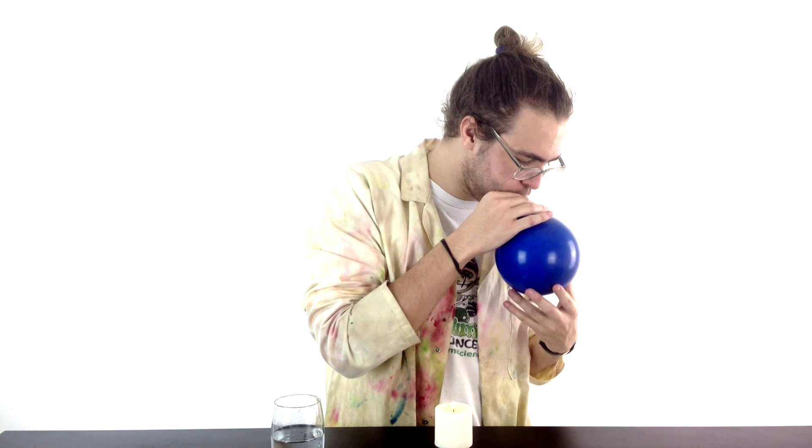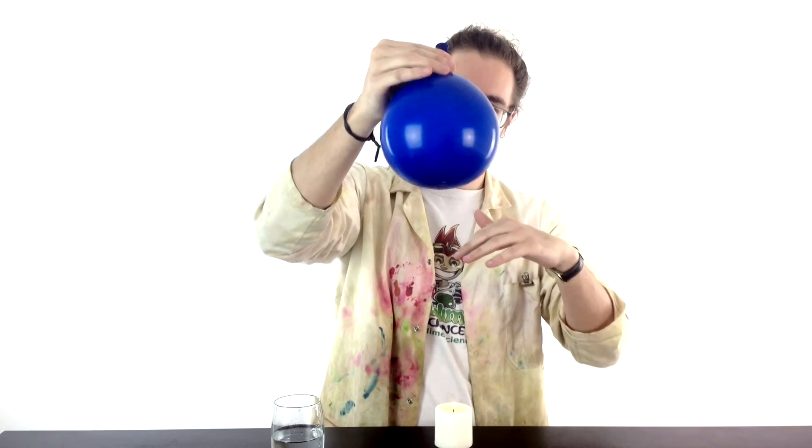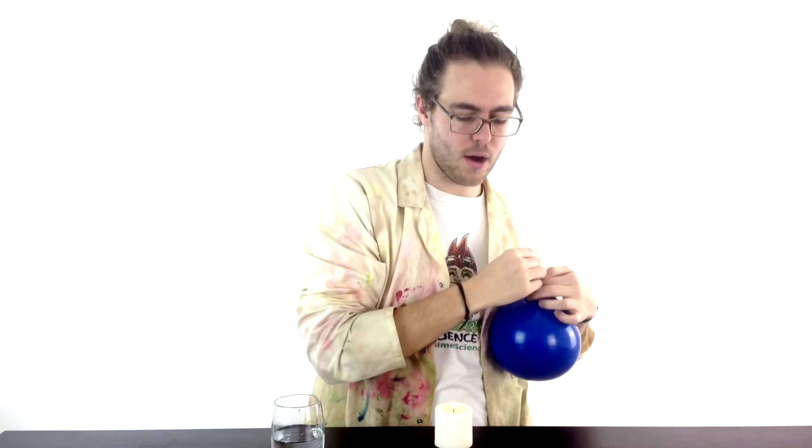So this is the tricky bit. Pour a little bit of water into your balloon — you'll make a bit of a mess as well. Just as before, only this time inside your balloon there's a little layer of water. Tie it up.